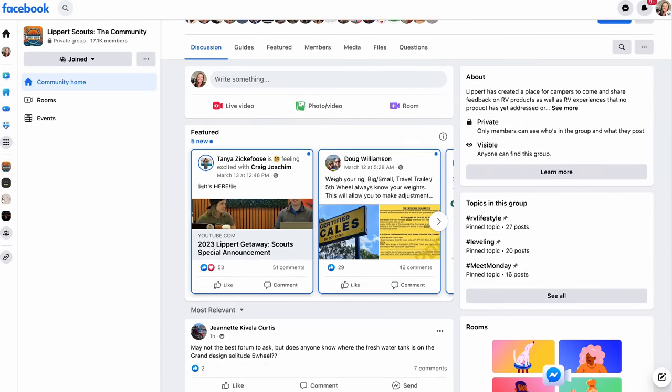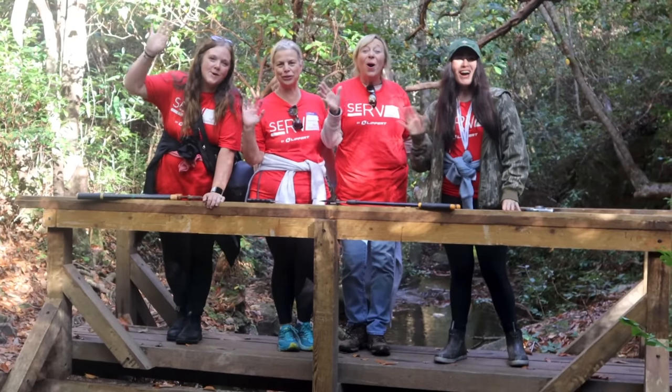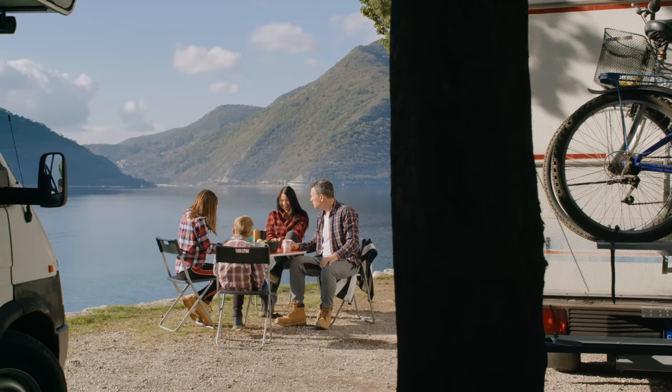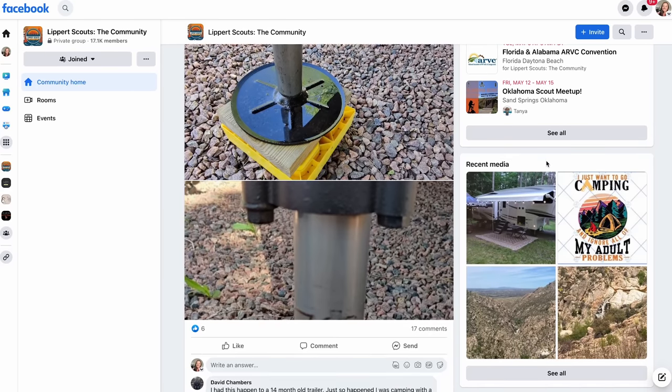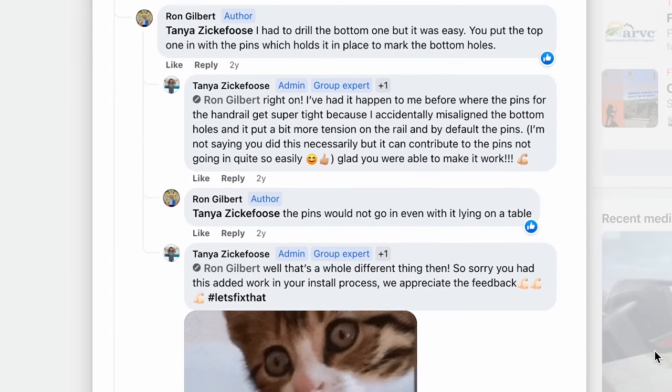Are you looking to make your mark on the RV industry? Look no further than Lippert Scouts. As a member of the Lippert Scouts community, you'll have the opportunity to share feedback on products and services you've used during your adventures. Your insight will drive innovation and development for years to come. Lippert Scouts is also about connecting fellow RVers in an awesome community — swap tips, hacks, and camping stories. Join Lippert Scouts today; it's completely free on Facebook or via their Apple and Android app.